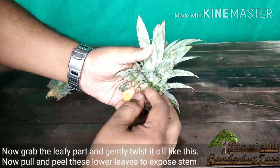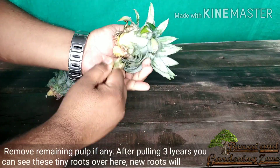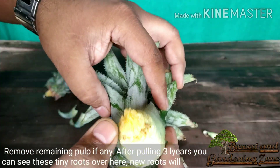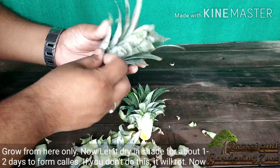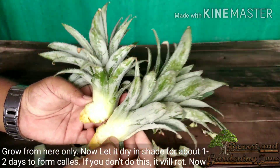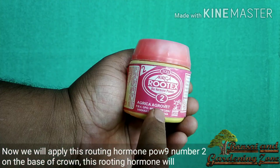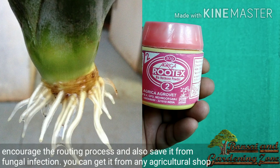Now pull and peel these lower leaves to expose the stem and remove any remaining pulp. New roots will start to grow from here only. Let it dry in shade for about two days to form a callus — if you don't do this it will get rotten. After that, we will apply rooting hormone powder number two on the base of the crown. This rooting hormone will encourage the rooting process and also save it from fungal infection. You can get this from any agricultural shop.